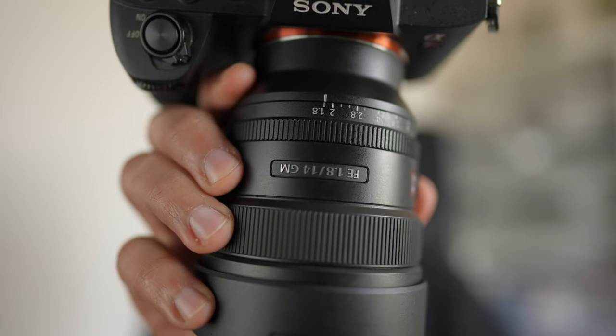And today I'm going to be hopefully showing you guys a review of Sony's new lens, the 14mm f1.8 GM lens.